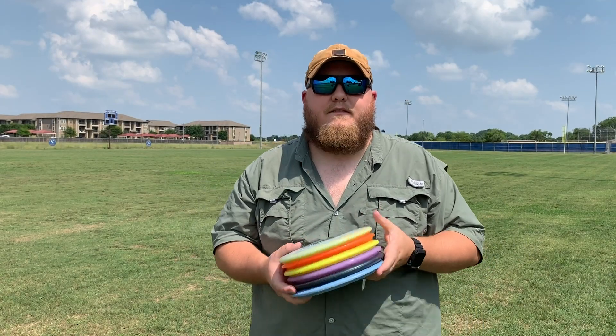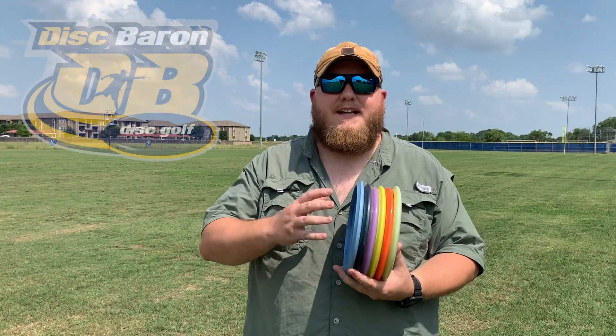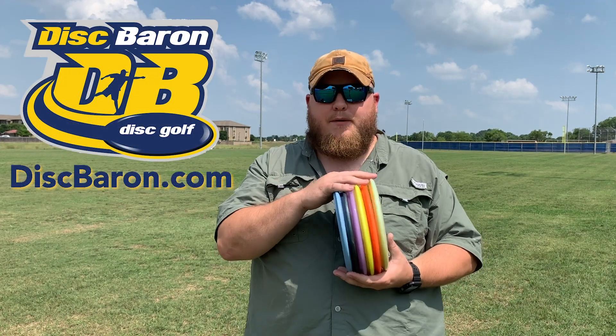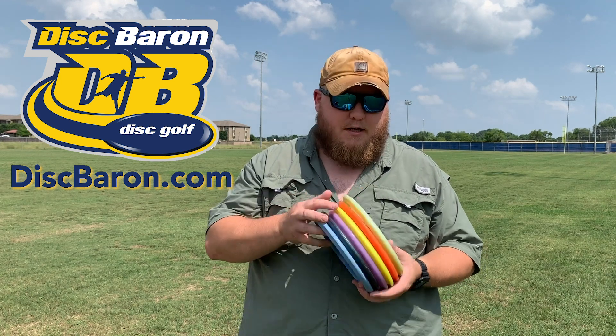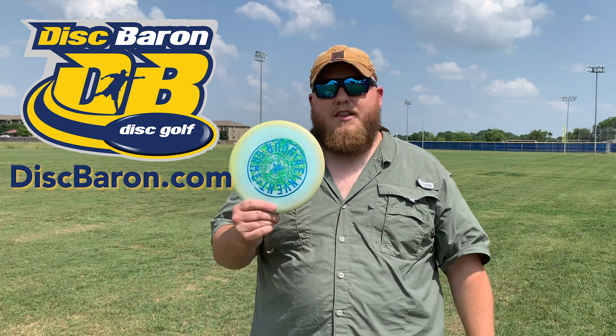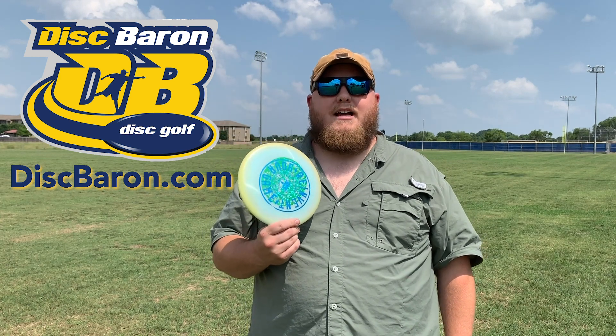Hey everybody, Tory Lafoon here again from Disc Golf Central. We're back with another review video, this one presented by Disc Baron, part of our summer series brought to you by Disc Baron and Sun King Discs. This review is brought to you by Disc Baron because it includes one of the discs we got sent from Jake at Disc Baron. If you haven't checked Disc Baron out, you should definitely check him out at DiscBaron.com.